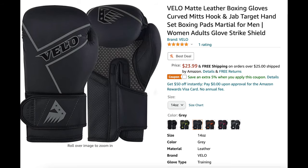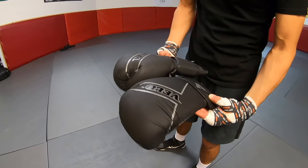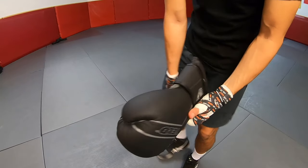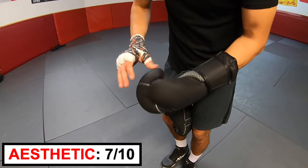Next up, Velo. These gloves are $23.99. I like the feel of the smooth matte black leather. I think they would look better without the logo on the wrist strap. I do like the honeycomb-looking texture on the inside — it seems like it speeds up the drying of sweat. Aesthetic rating: 7 out of 10.